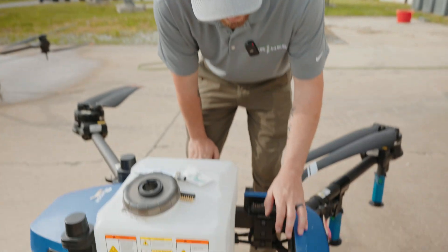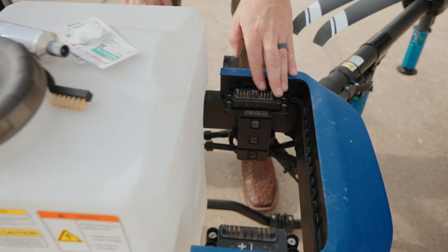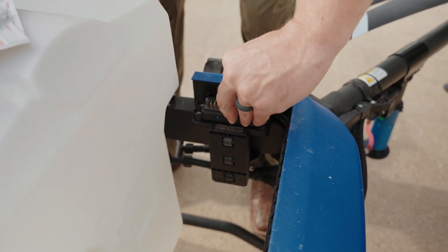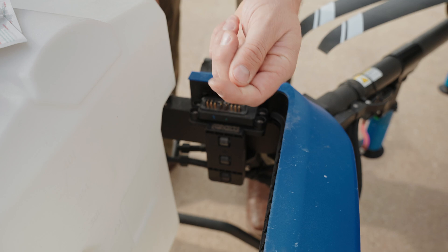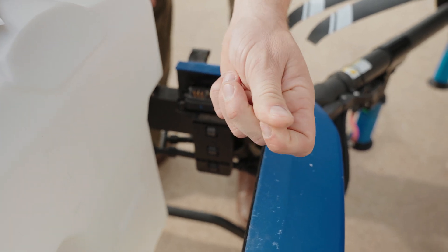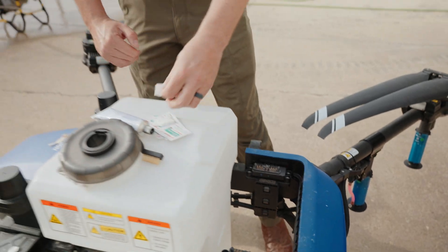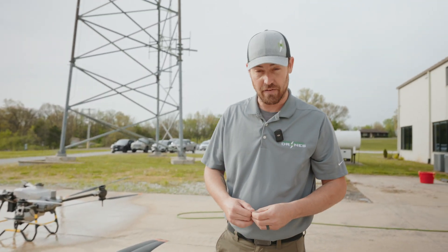If you look down here, we've been running this drone for a while. It's fairly dirty. We've got a lot of dirt and grime and buildup on those terminals, so now we want to think about getting those cleaned up for maintenance so we have a good power connection and everything.